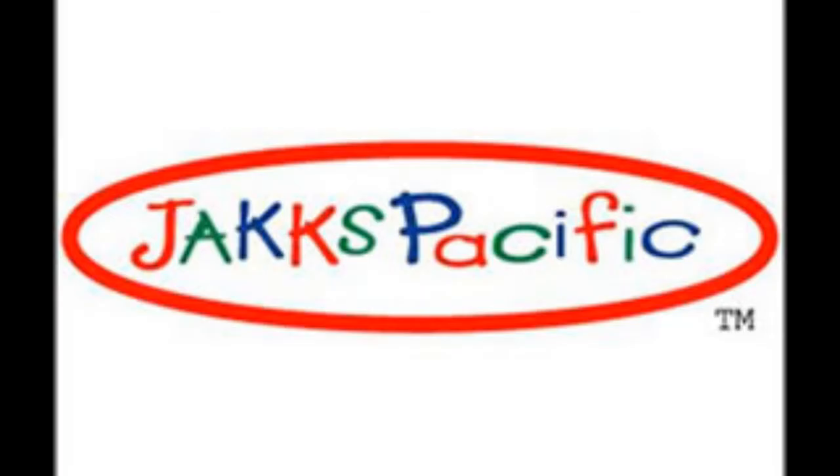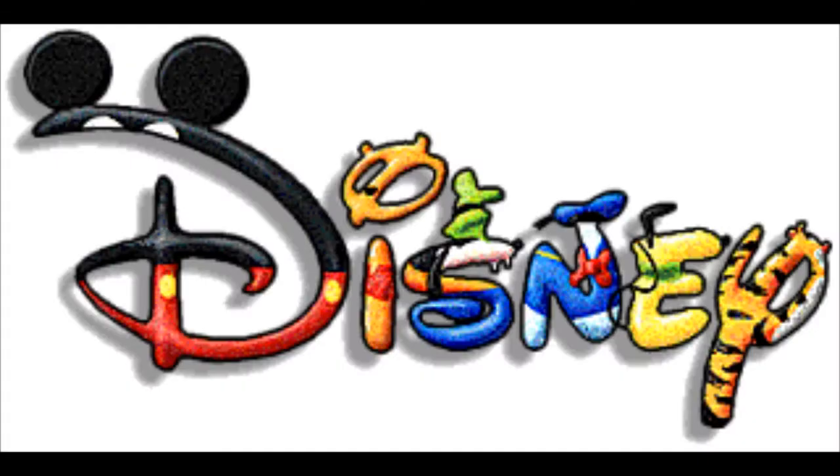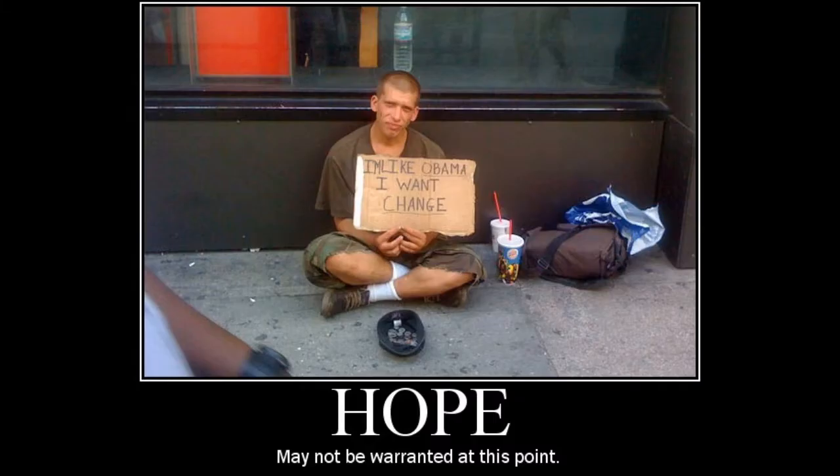Hey everyone, it's time for a new review and this time I thought it'd be fun to take a look at another plug-and-play game made by our good buddies over at Jack's Pacific. The franchise to get treated by their wondrous hands today is none other than the Disney name as a whole. I believe they released it in 2004, although I'm not 100% sure on it. Let's find out if this is another stinker or if it's actually some fun to play.